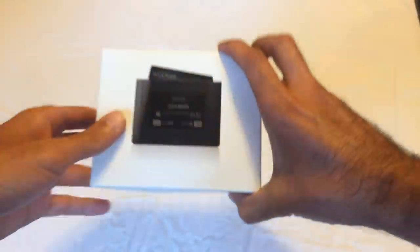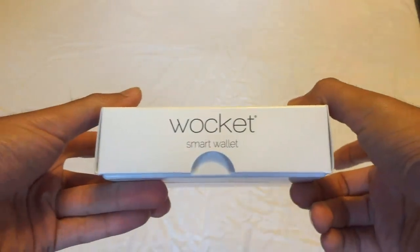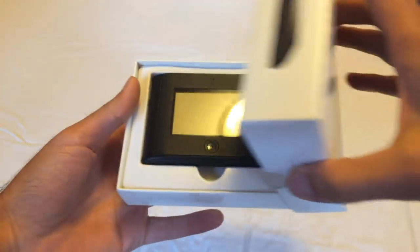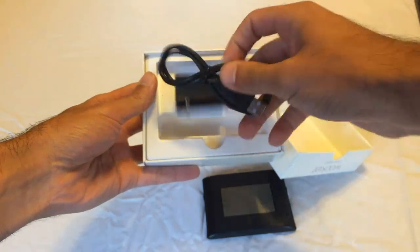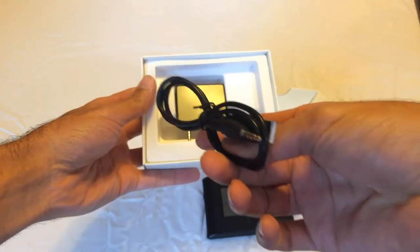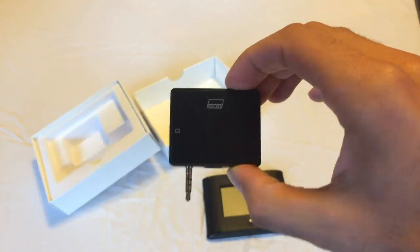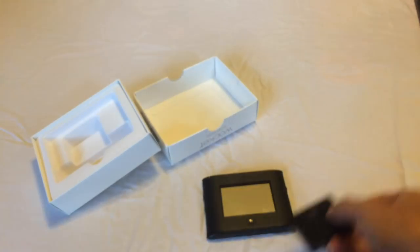Alright guys, so here's going to be the box for the Walkit. It has some information on the back. And when you open it up, you have the device front and center. And then it has a charging cable that charges through a 3.5mm port. And then you have the scanner for your credit cards to import them into the device.